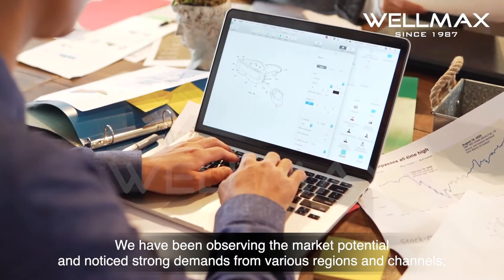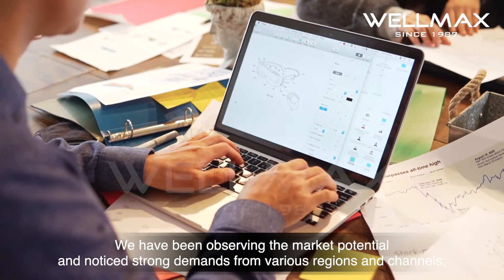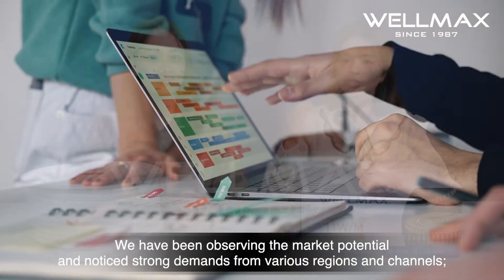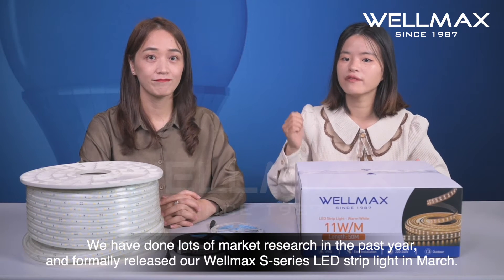We have been observing the market potential and noticed strong demand from various regions and channels. We have done lots of market research in the past year and formally released our WiMAX S-series LED strip light in March.